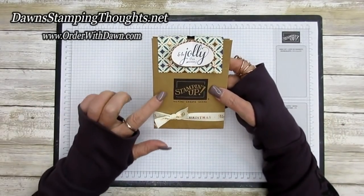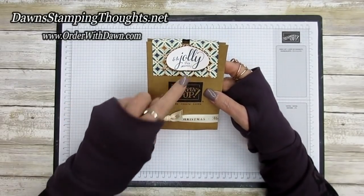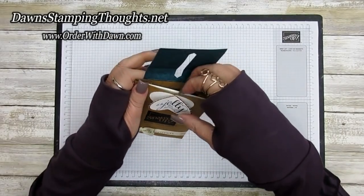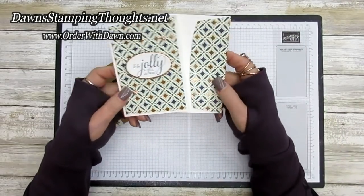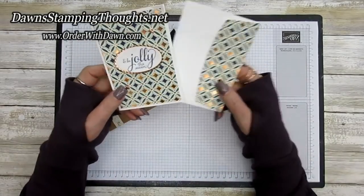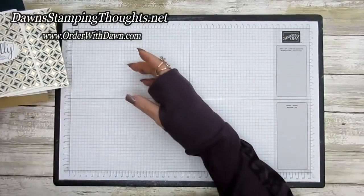The difference between this one I made earlier and the one we're making today is I'm going to use Very Vanilla instead of Whisper White. This is how this one opens up — we're using the oval dies, and inside I just made one note card in Whisper White. I'm going to make the Very Vanilla version so I can show you both colors with this cute little holder.